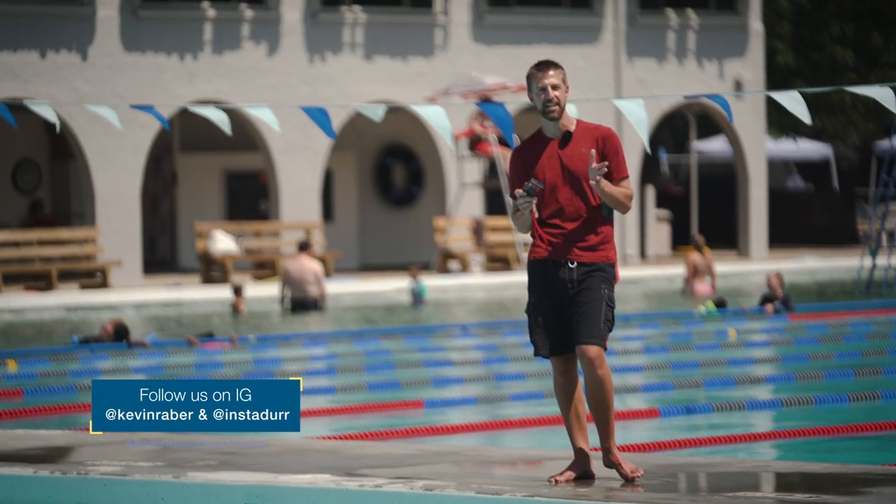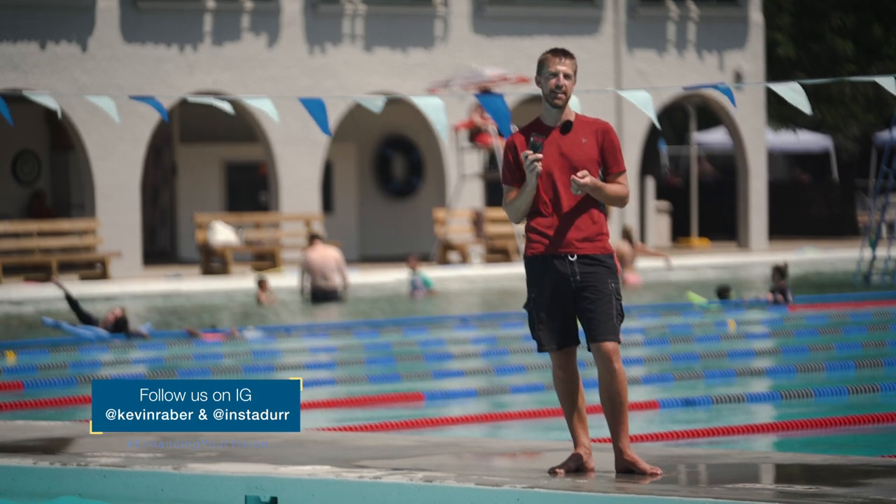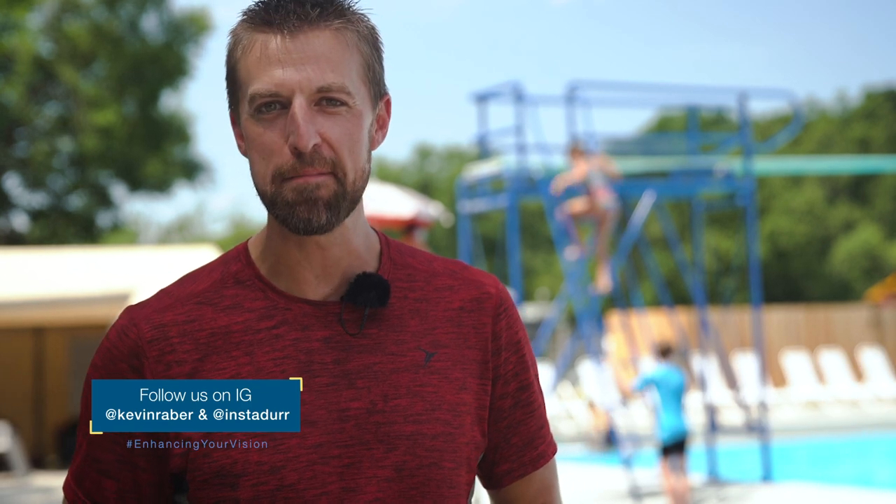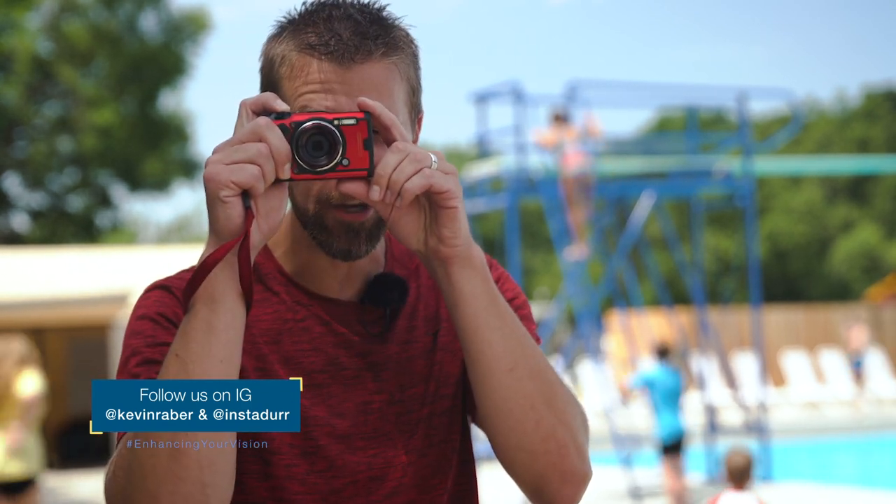Overall, this camera is fun, and I think it proves that there's still room, even in today's market, for the point and shoot. Thank you for watching this video, and be sure to visit photopxl.com, where we're enhancing your vision.